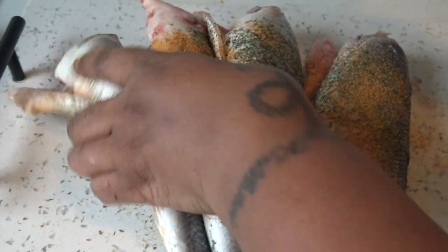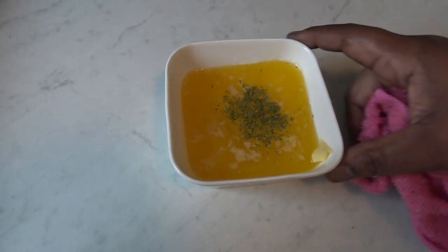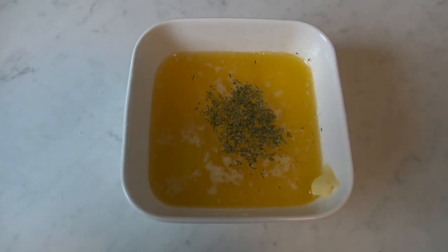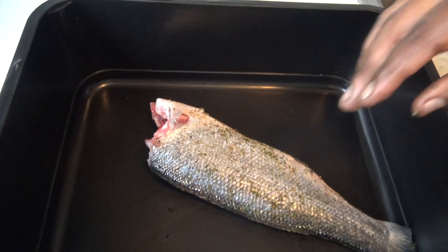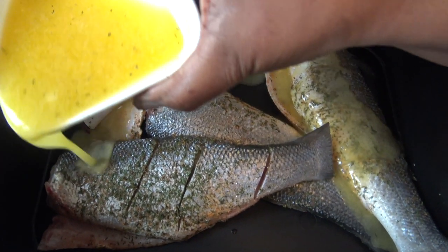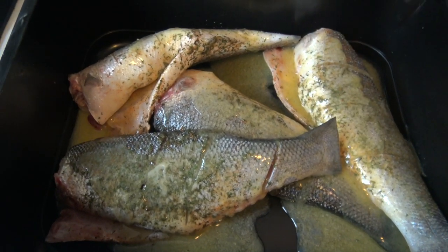I'm just gonna wrap things together. My marinade is ready — I melted the butter, squeezed a whole lemon, and then drizzled in dried dill, and just whipped it together. Now I'm gonna transfer my fish to this container and add my butter marinade.